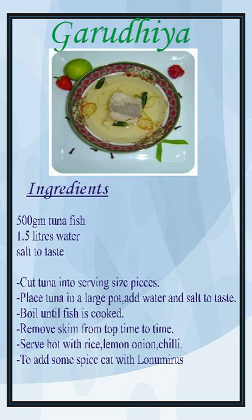Sometimes Maldivians use chilies, curry leaves and onions to flavor the Garudia according to their taste; however, mostly this broth is cooked simply using fish, salt and water. Keki Garudia is a variant of Garudia with spices. Garudia could also be obtained using other fishes like wahoo, mahi-mahi, or bluefin jack among others, but the favored fish for Garudia is tuna and related species.